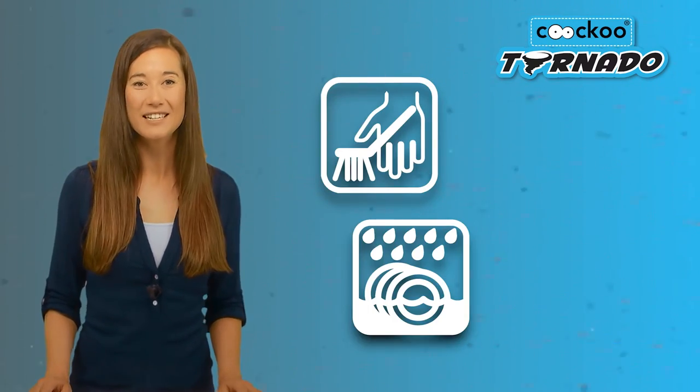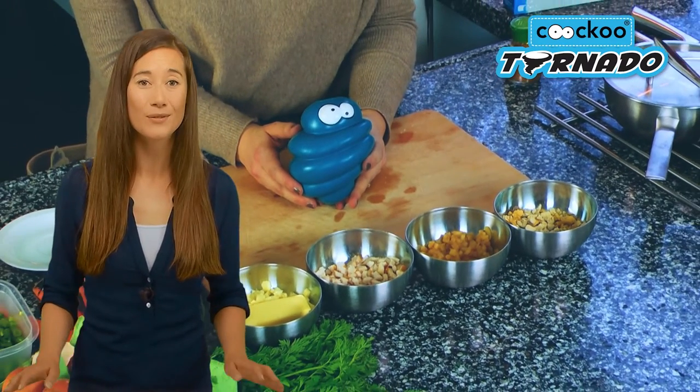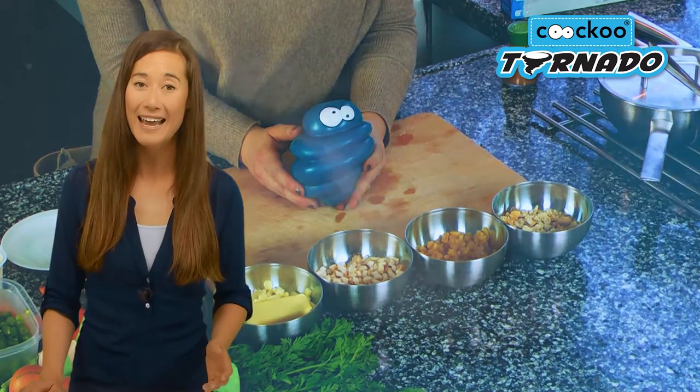While obviously intended for outdoor use, the tornado cleans up easily. Simply rinse off the toy under the tap and toss it in the dishwasher. The possibilities are endless when it comes to filling the tornado — just make sure you know what your dog can and can't eat.